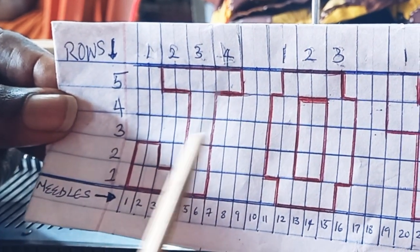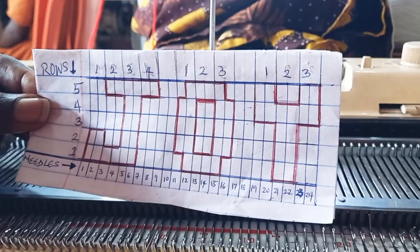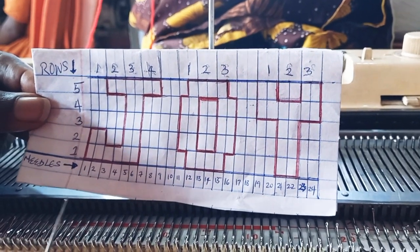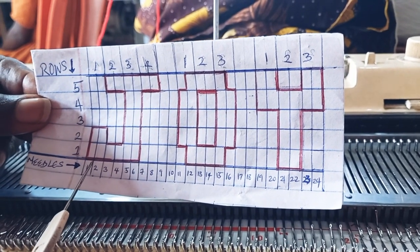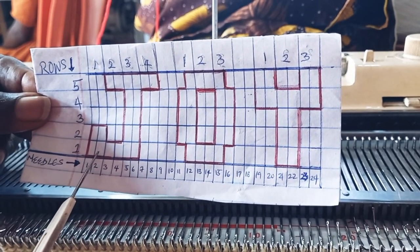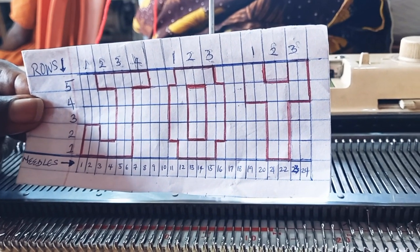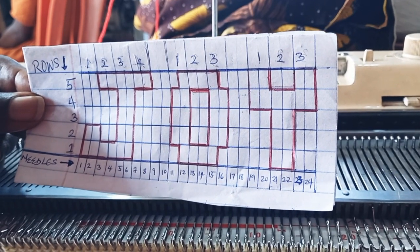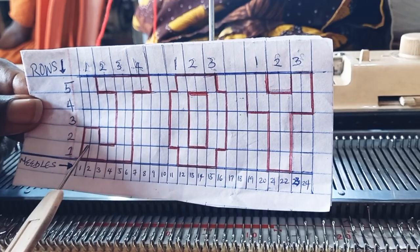I've already graphed it. You have to know how to do this graphing of letters before you can write it on a sweater. Another thing to notice is I'm using two needles for one box because I want it to be feasible — thick enough. I don't want it to be tiny, so I want it to stand out on this sweater.